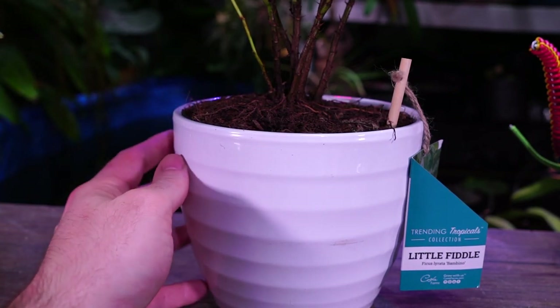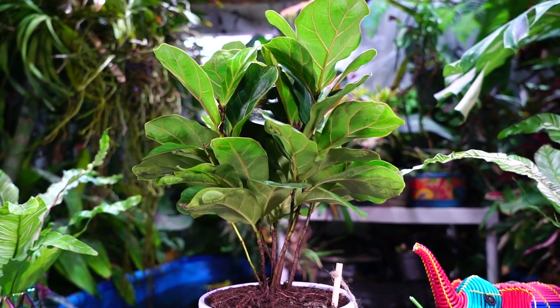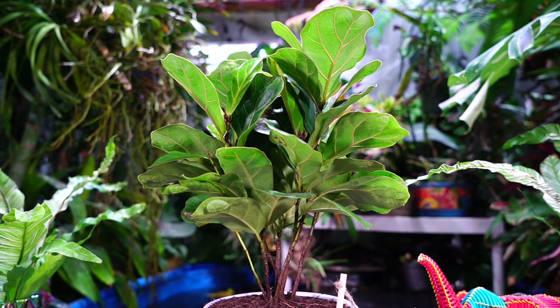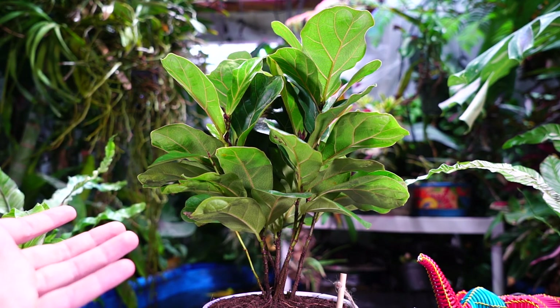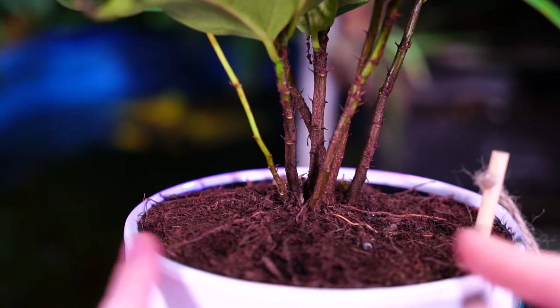You only want to go about one to two inches on the outside diameter — that's all you need. I'd say every other year, depending on how fast yours is growing. In typical household conditions, ficus lyrata doesn't grow incredibly quickly. If you move plants outside during the growing season they'll grow fairly fast, or if you have a sunroom or really warm conditions, you'd need to repot more often.